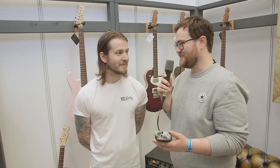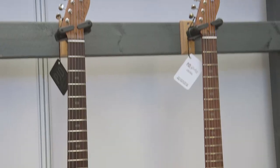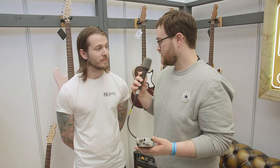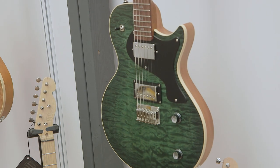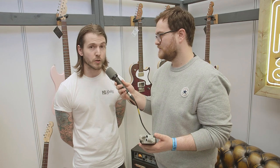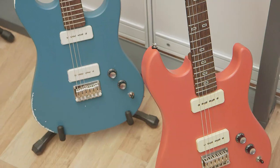We're here with Lee from PJD Guitars. The company's been going officially since 2010 but only really full time in the last two years. It's named after Lee's father, who was a prop maker. The guitars look stunning — some really nice tops, matte finishes, and P90 pickups. The pickups are all Bare Knuckle: the humbuckers are True Grit or Old Guard, and the P90s are Bare Knuckle Boot Camp as well. They just sound fantastic.